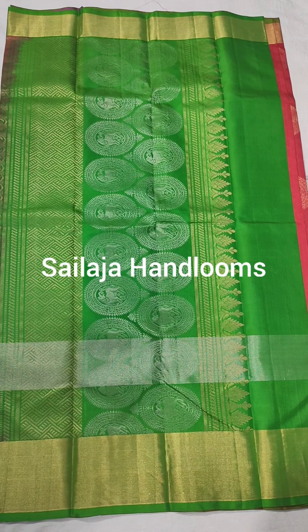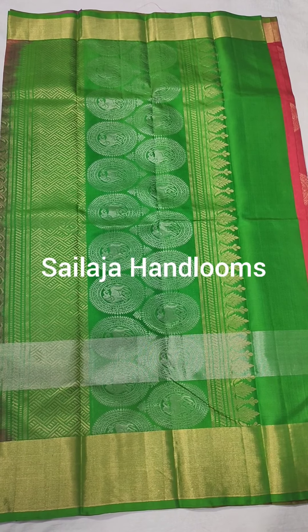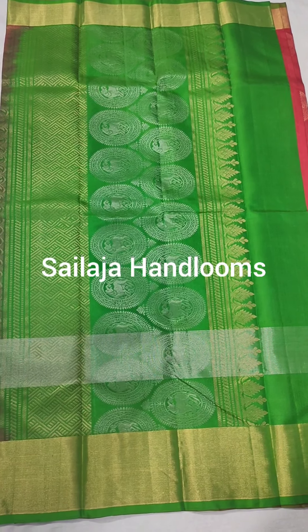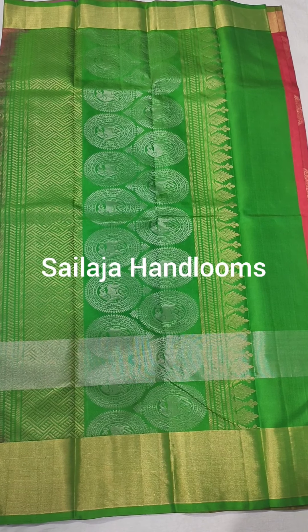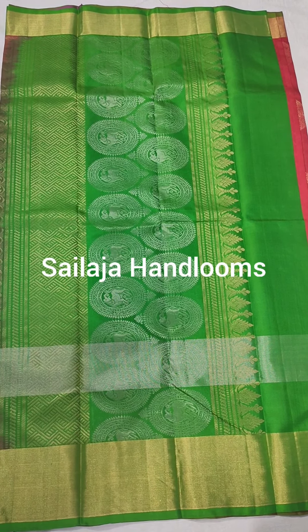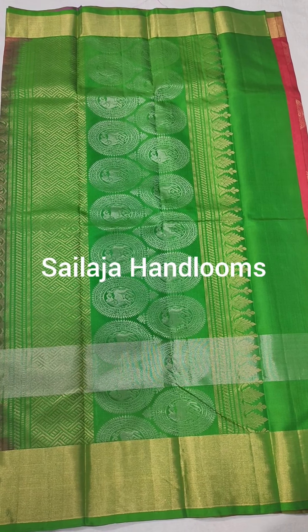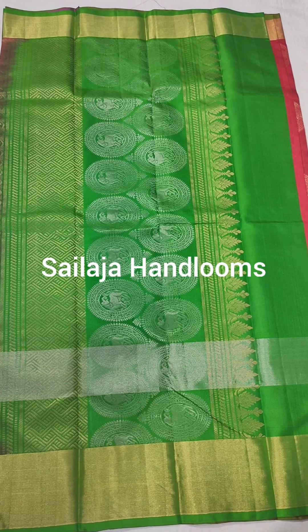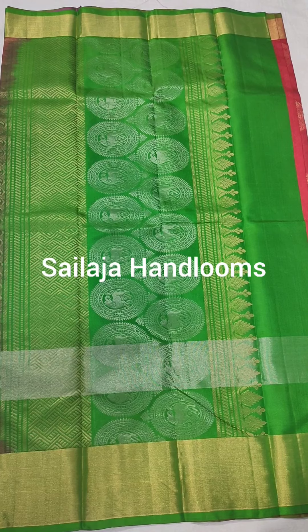We use both sides of the blouse and we use a plain green blouse. We also use silks to weave. This is 100% pure and lightweight. We use different combinations and varieties, and we use silks in different ranges.